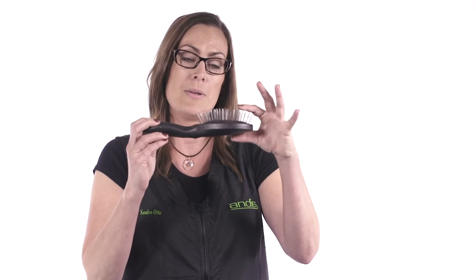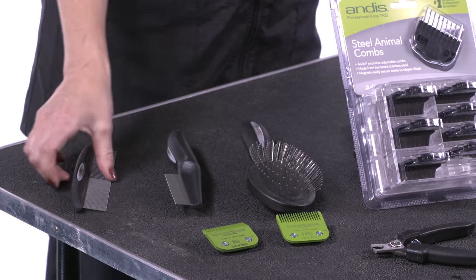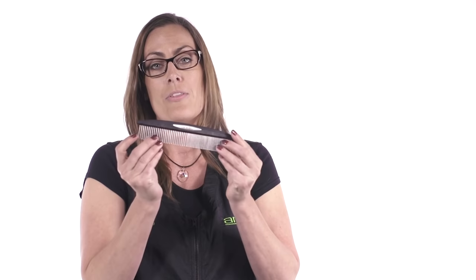For brushing, I like the rubber tip coated pin brush to make sure it glides through the coat really well and gets out some of the undercoat. After brushing, you want to follow up with a coarse tooth comb and a fine tooth comb, making sure that they're steel to reduce static.